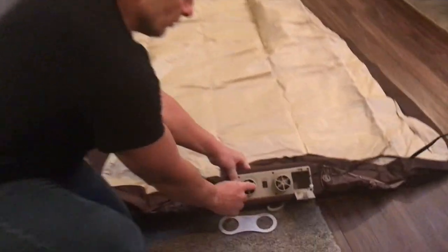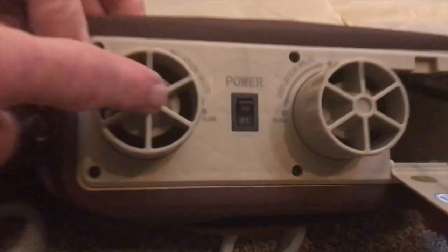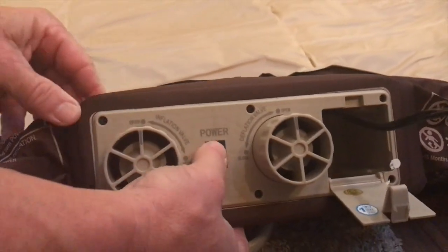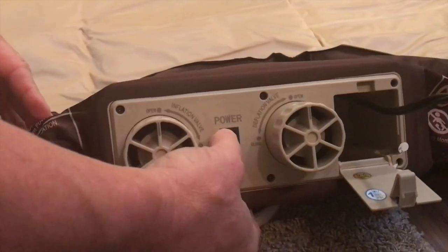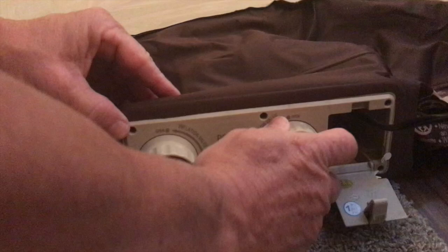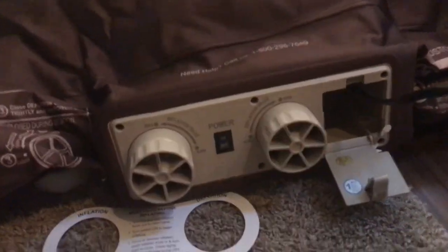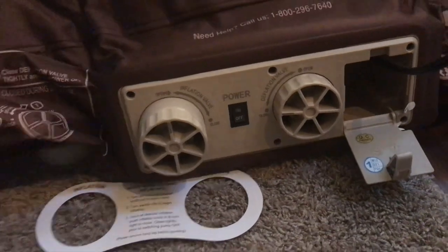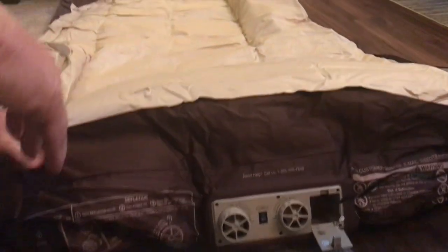Just plugged it in. You'll notice two different valve settings — one is open for inflation and one is closed. Right now air is coming out because it's open. Once I close that and turn it on, it's going to fill up. Watch how fast it inflates — I'll speed this up for you.